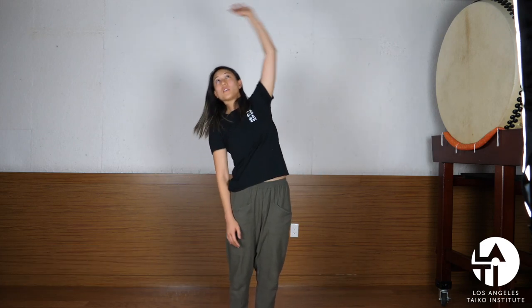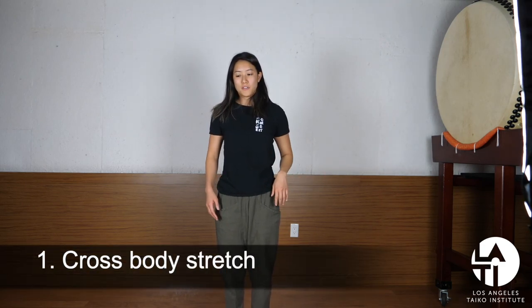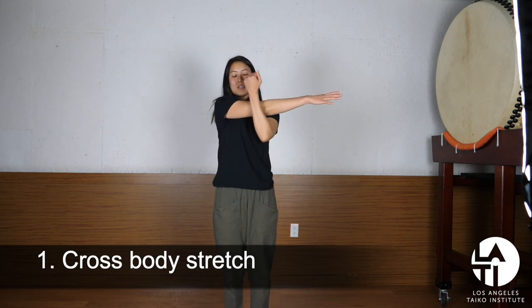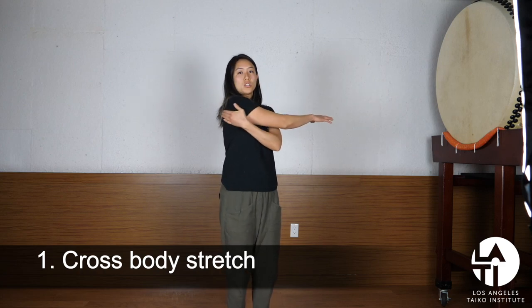The next set of stretches is for after you practice. They are called static stretches because instead of doing a fluid motion, you're holding the pose. The first one is stretching the back of your shoulder — just drawing your elbow across your chest and holding it there. You should feel a stretch along this portion of your shoulder.